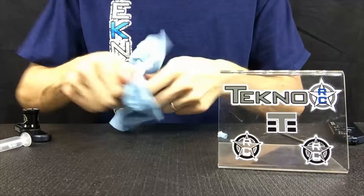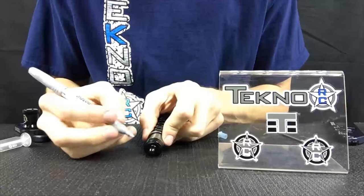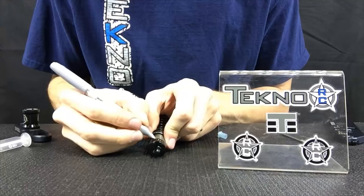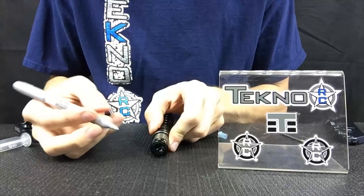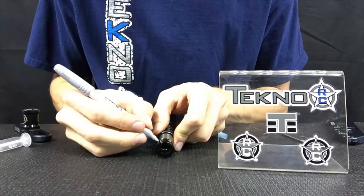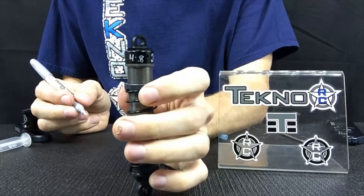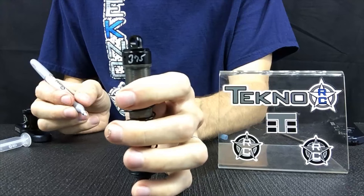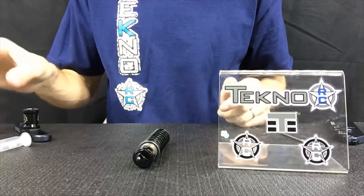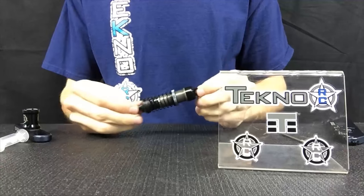A little tip we like to do: we write on the shock cap so we remember what's in our shocks. We write four hole by 1.8, so we just know it has 1.8, and then I put the oil weight of 375. That way in the future I know what's in there if I forget or didn't write it down. And that is how I build my TechnoShox — thanks for watching.